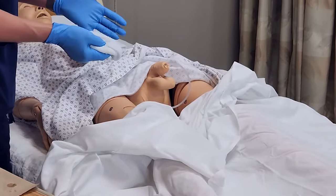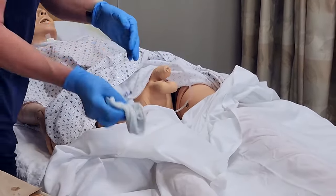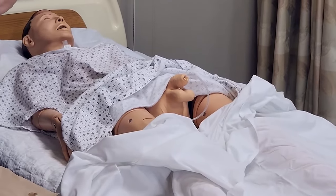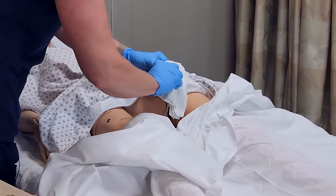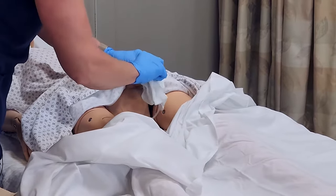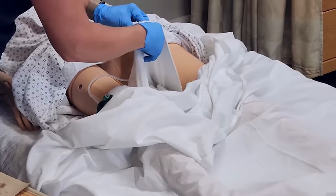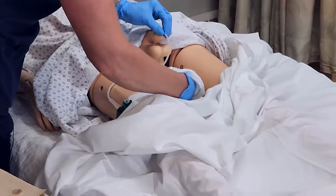You can also perform peri care at this time — you can refer to that video for specifics on that. I'll take my rinse cloth, also folded in four with my thumb at the corner, still holding the catheter. I'll rinse down at least four inches, as many times as needed to get the soap off, and then dry the same way using the towel underneath — holding the catheter and gently using two different parts of the towel.